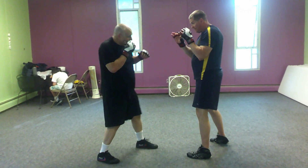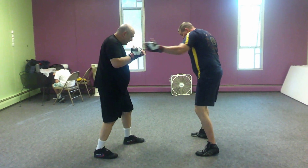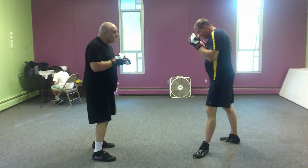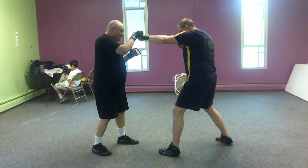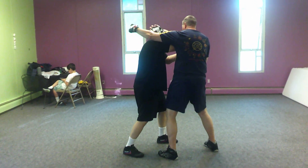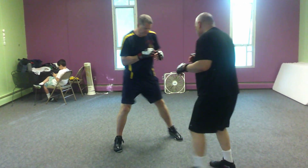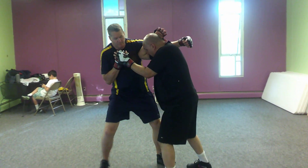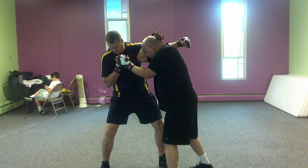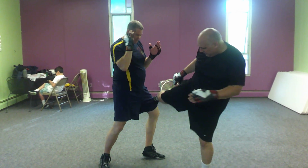Now Pat does the same thing. He catches, bobs and weaves, crosses and hooks, does the outside kick. Good. Next one, Pat jabs and hooks. I cover the distance. Turn around for a second. And we're going to go easy on this, of course, for a partner's sake. I bring that elbow in. And now from here, I'm going to cross, hook, and kick.